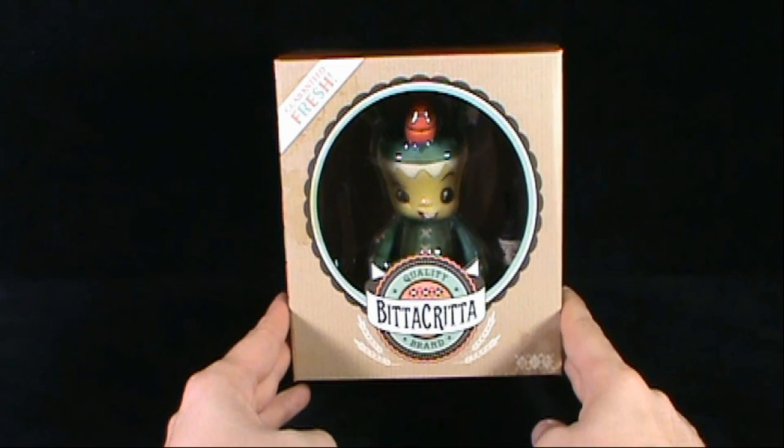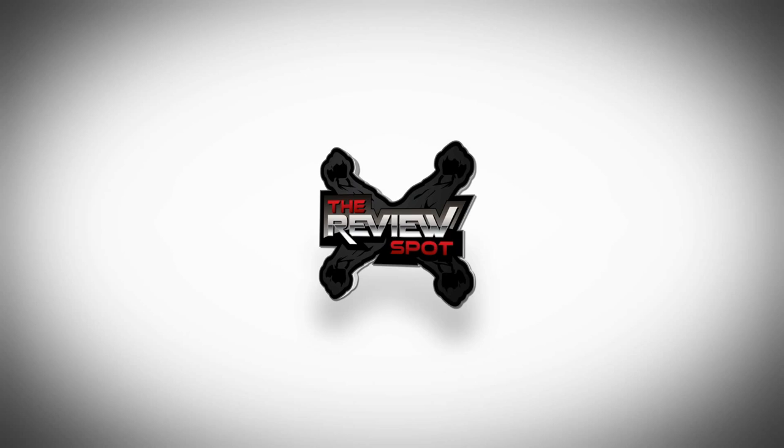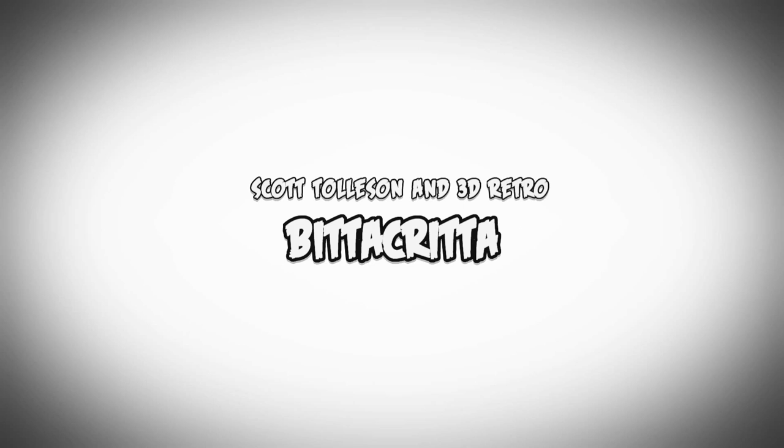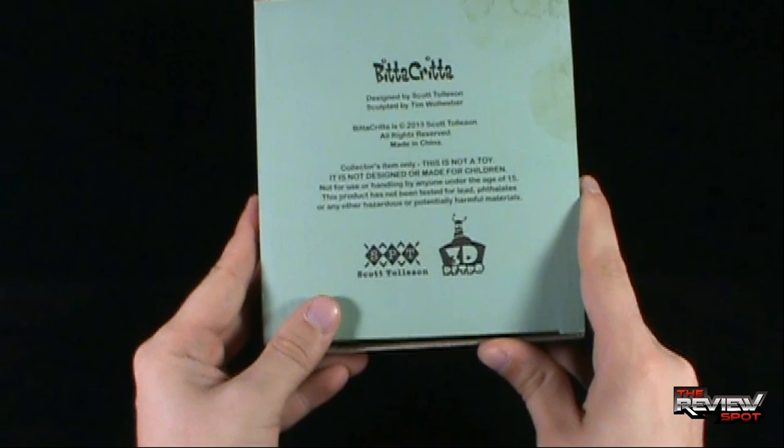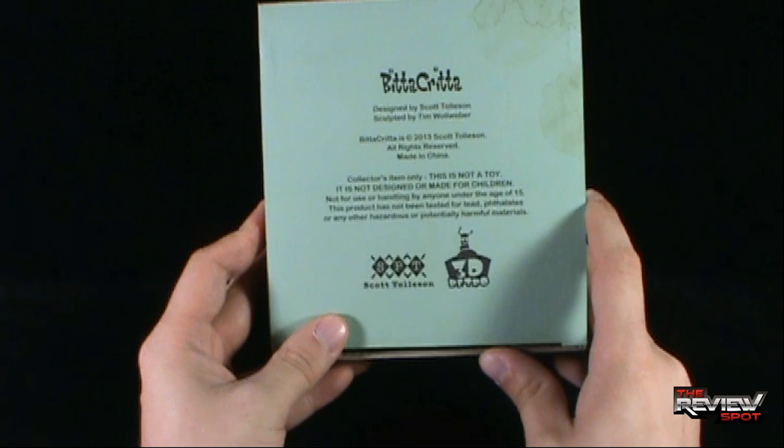Today's collectible spot, we're having a look at the Quality Brand Bitta Kritta vinyl figure. This comes to us from the good folks over at 3D Retro and Scott Tolson.